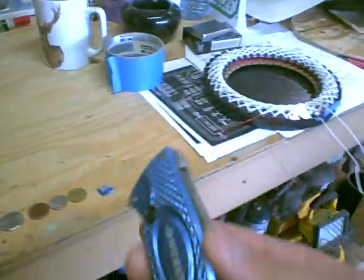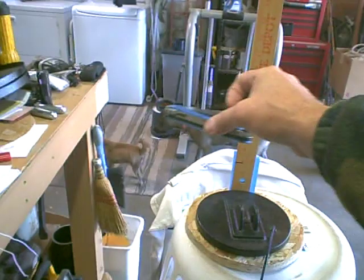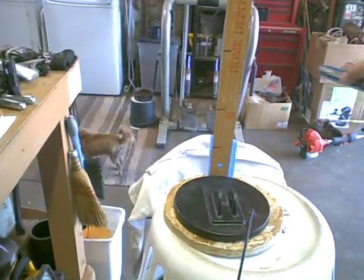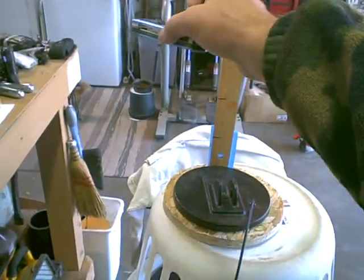I'll use my box knife here. It's picking it up at 10 inches. After 10, it's pretty faint.